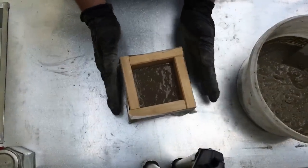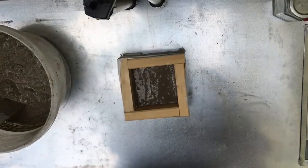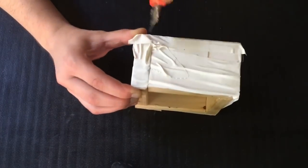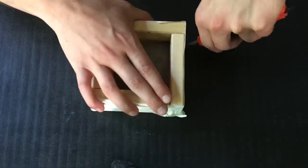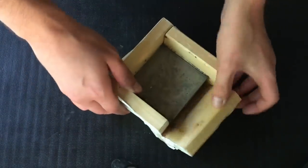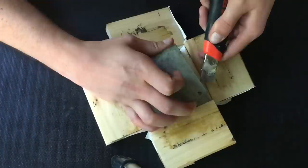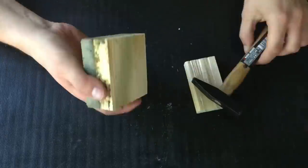As always when working with concrete, I shake it very well to get most of the air bubbles out. All done, and now I can wait for the concrete to cure. While my soap dish was curing, I covered it with some plastic and also put it in a shady place.